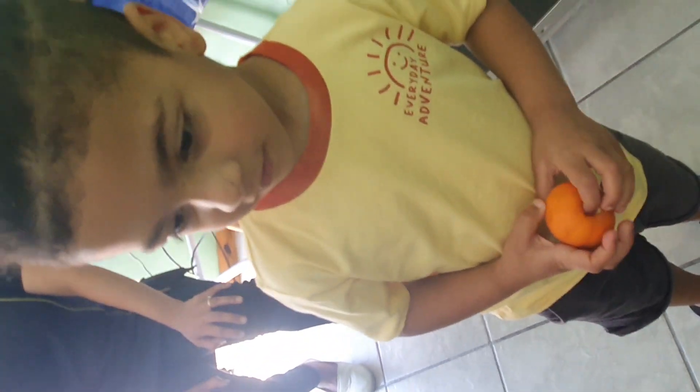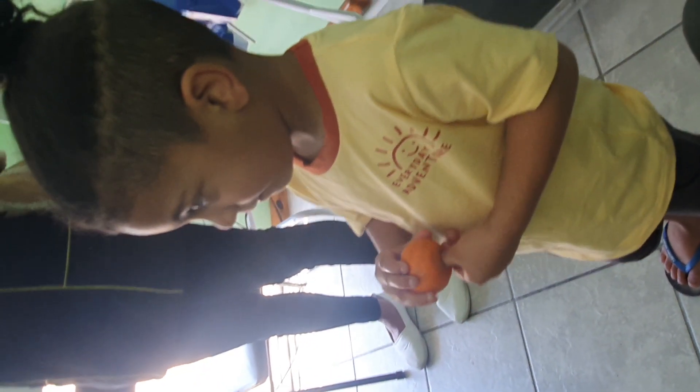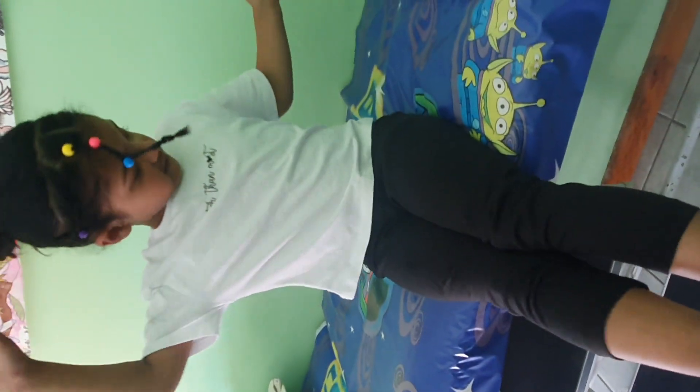How are you feeling now? Anything by the cameras? I've never got to open up. How are they feeling now?